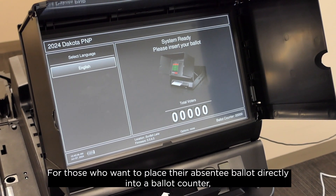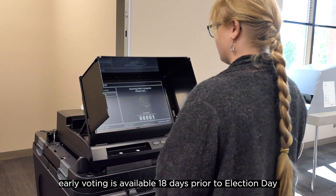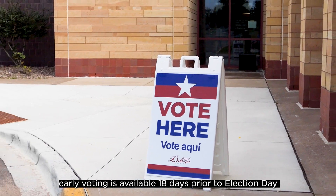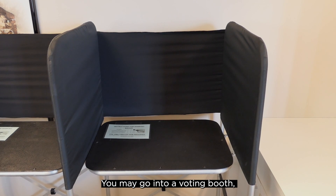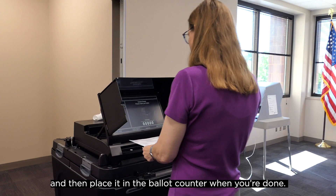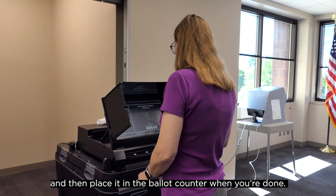For those who want to place their absentee ballot directly into a ballot counter, early voting is available 18 days prior to election day at specific city and county sites. You may go into a voting booth, fill out your ballot, and then place it in the ballot counter when you are done.